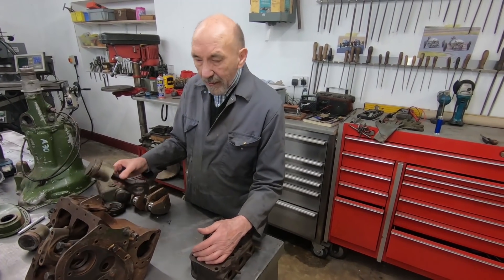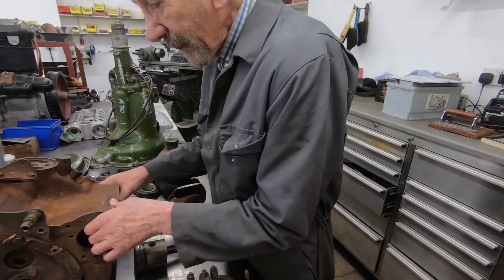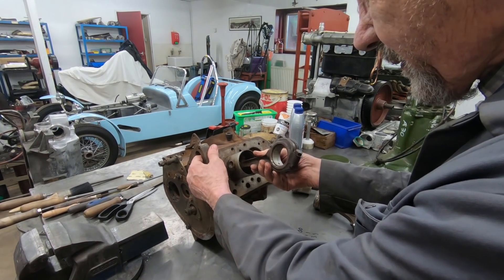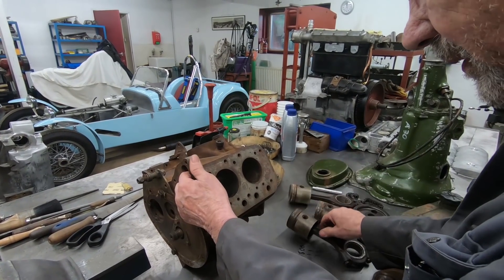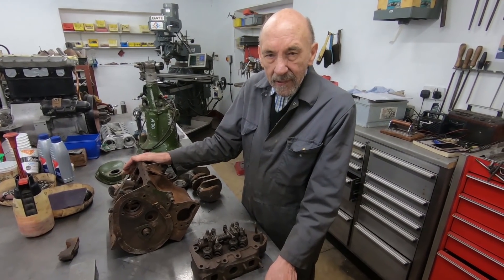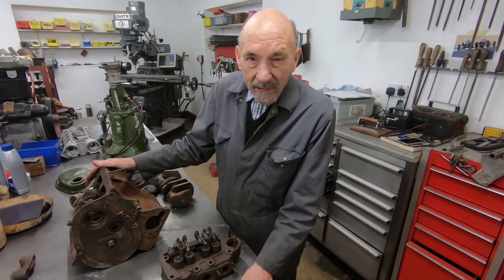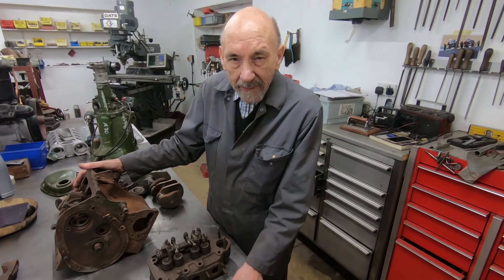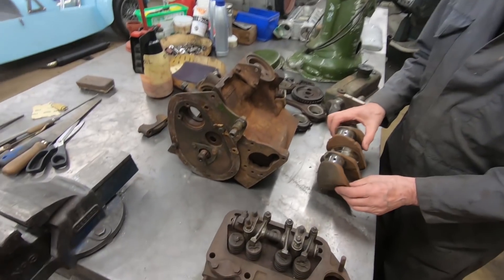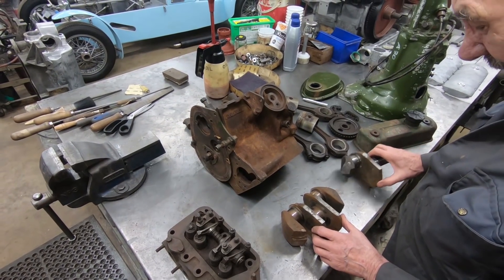I've got an A50 Mini engine and I've been looking at the bits — the bore is the same, so that's good, and the rods and everything I'm sure would work. The only issue is the crank. I thought perhaps we ought to have a crank made, but then I thought, do we really want to go to all that expense before we know anything? So let's try and make a crank. I bought an A50 Mini crank — I've got several because they're pretty common — and I've cut it up.